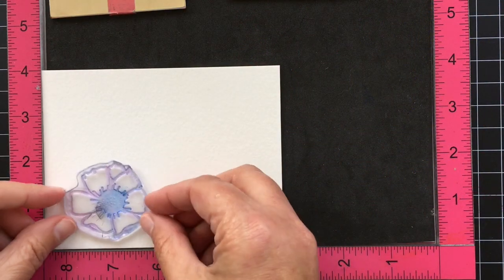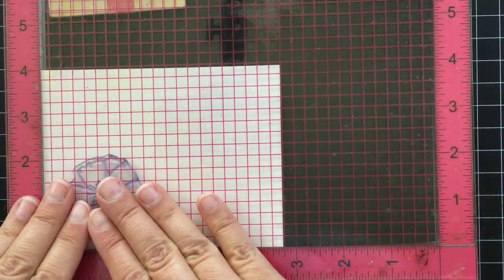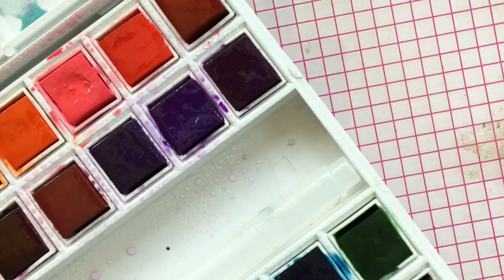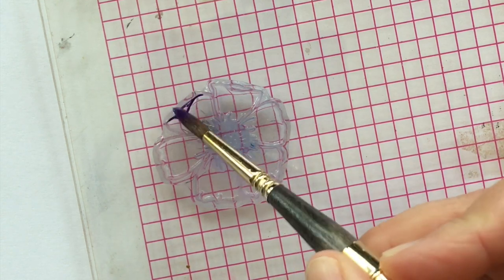I'm going to be working on the MISTI tool. This is a tool that lets you re-stamp your image — you just put the stamp where you want it to go on your paper, then you close the lid and the stamp sticks to the lid. I put some white cardstock underneath this just so you'll be able to see it on the camera.